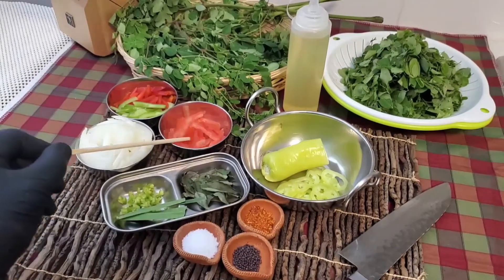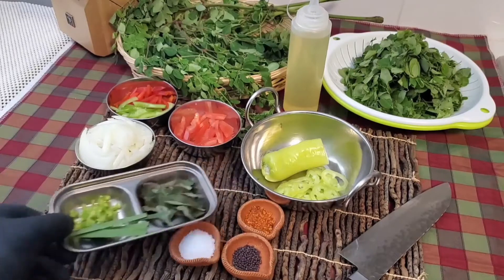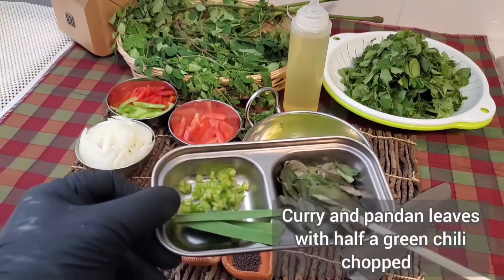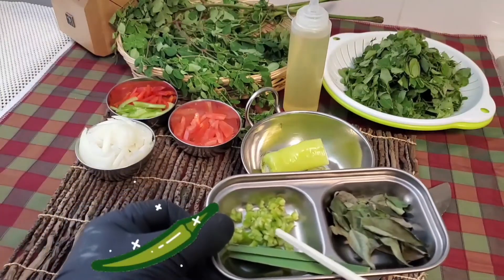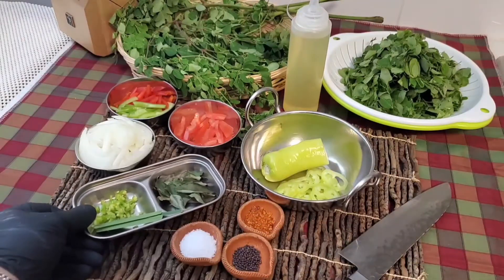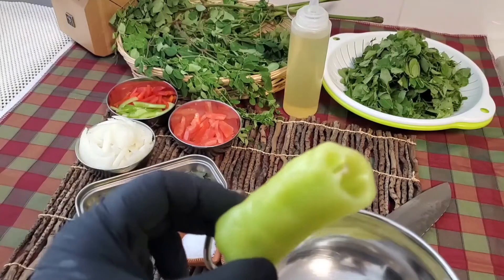Half a tomato, seeds removed and also sliced. In this dish I have dried curry leaves — use fresh if you have. I've got fresh pandan leaves here, you can use dried if you have. Half a green chili, or whatever chili you like to use. And this is also a type of chili pepper — capsicum pepper.